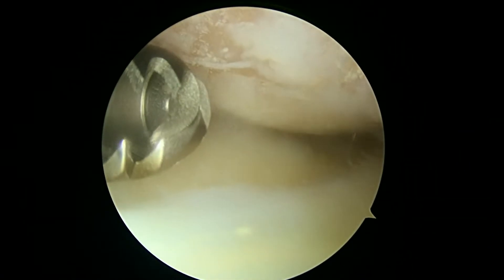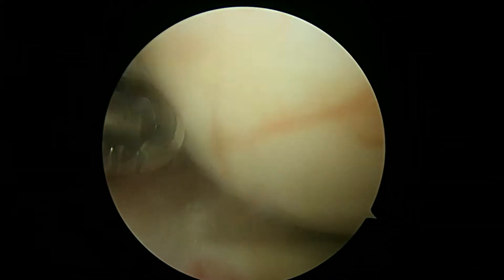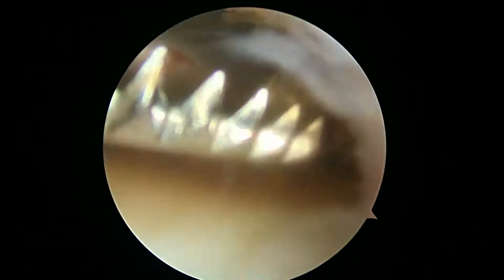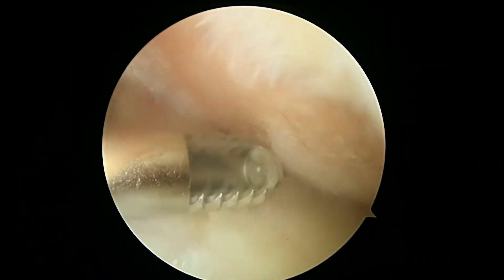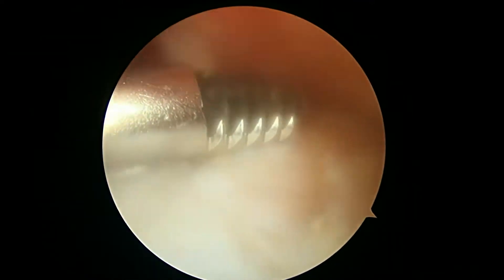Straighten the knee a little bit and see if that helps us. Now flex the knee. So that's what's going on there. I'm primarily looking for loose bodies at this point and making sure that there's nothing in the cartilage that's really loose like a flap.